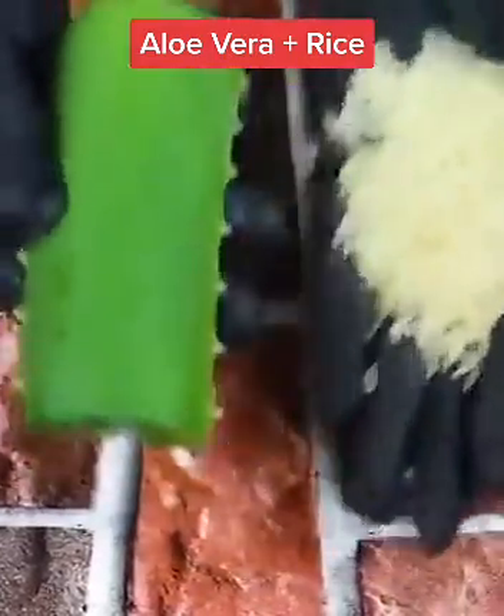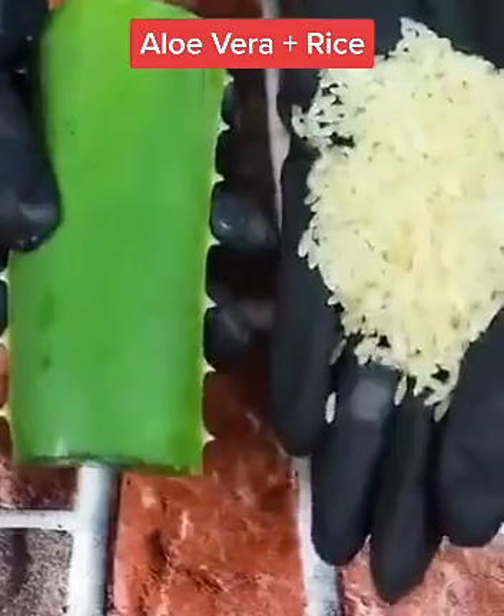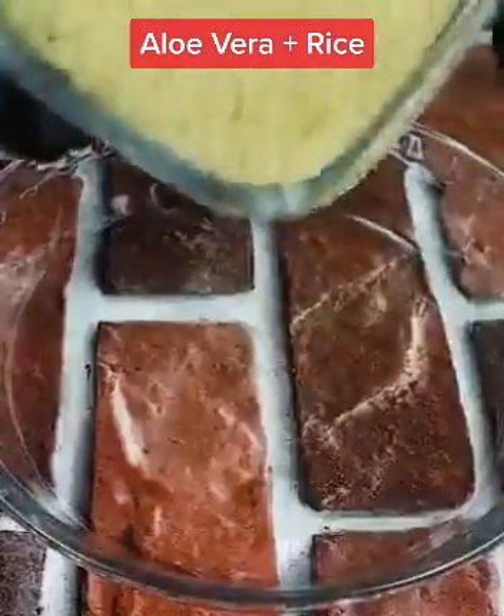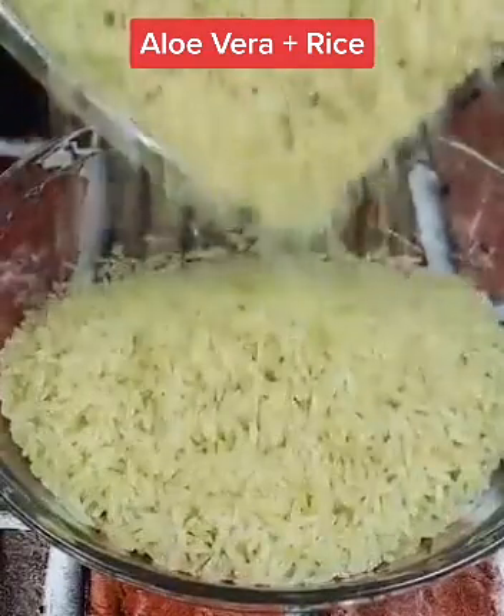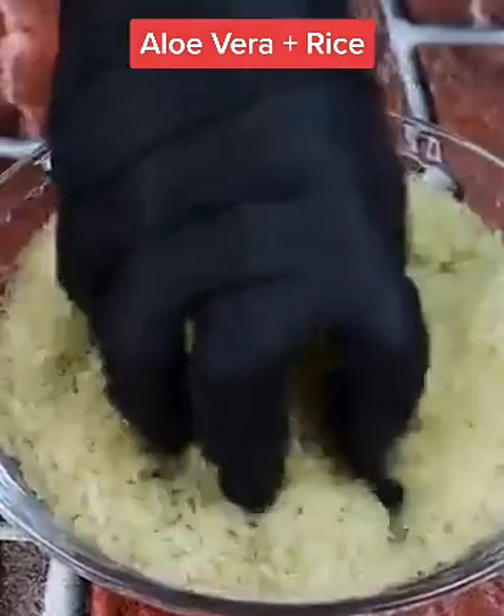Mix rice with aloe vera and be amazed at the results. I believe you will never go back to use another method, as this is the most effective one. It sounds strange until you see what I am mixing aloe vera with rice for. See what will happen by following this — it will leave you fascinated as the results are super good.